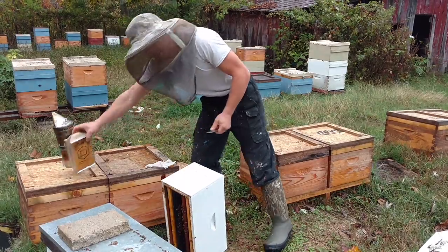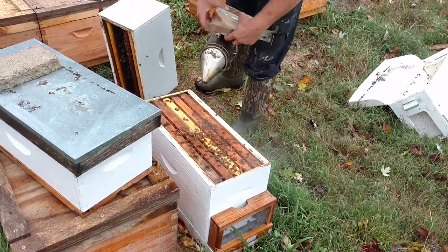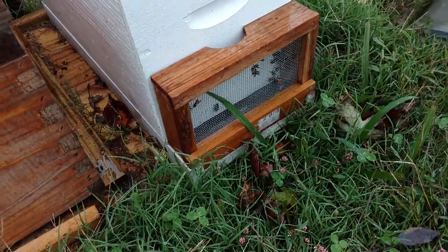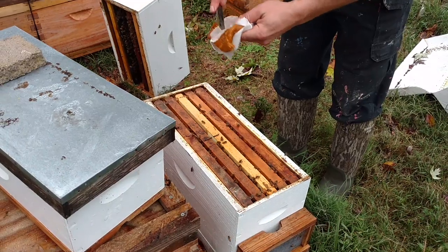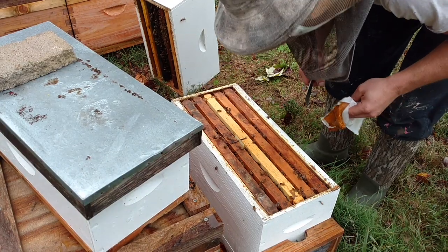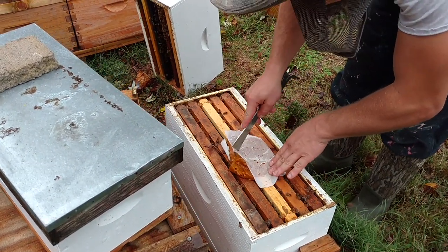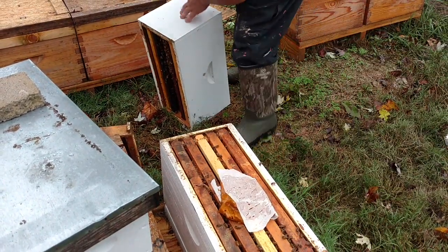I'm not used to having such small, thin boxes — I'm going to have to learn how to set it down without flipping it over. There's not a whole lot of bees down in here, maybe about two frames of bees at most. You can see our entrance with the reducer. There's been a lot of rain after a big drought. It's really pretty late to be feeding patties. Look at that yellow jacket — they're fixing to die, looking for anything they can get.